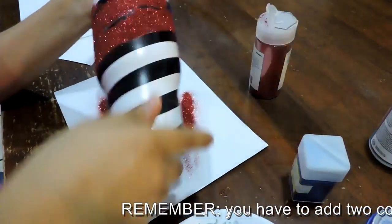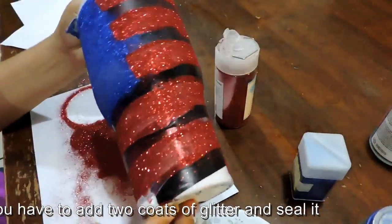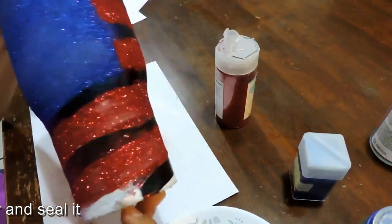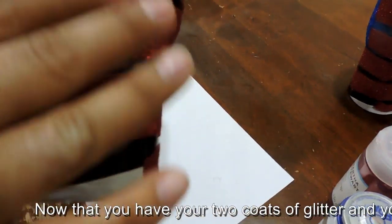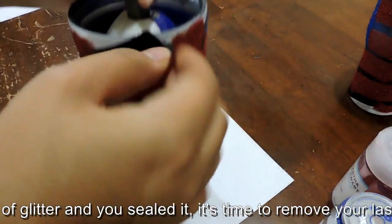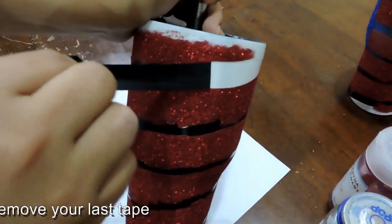Remember you have to add two coats of glitter and seal it. Once that's done, it's time to remove your last tape.